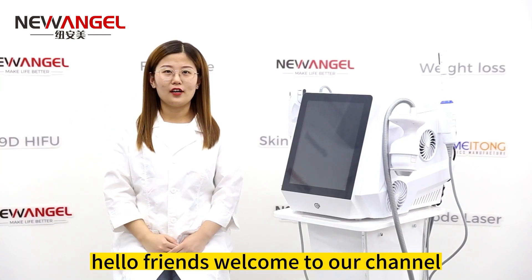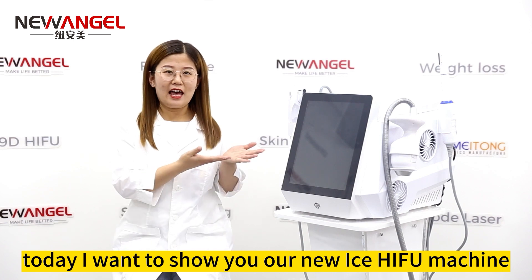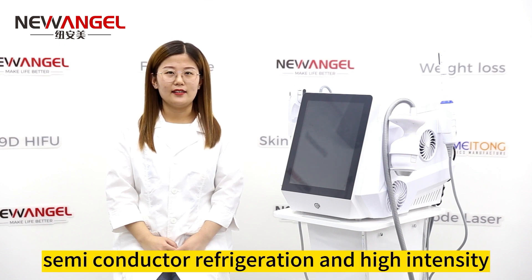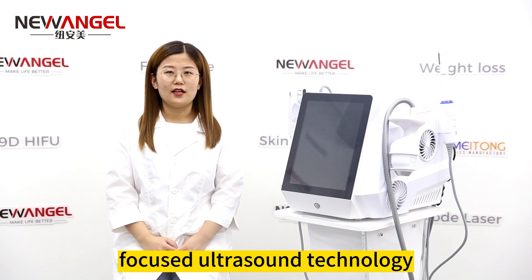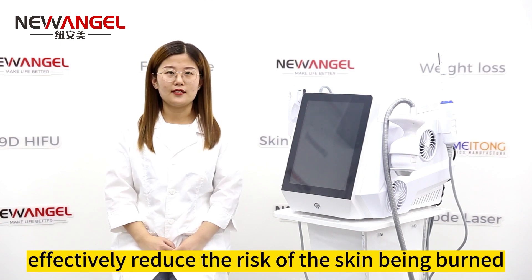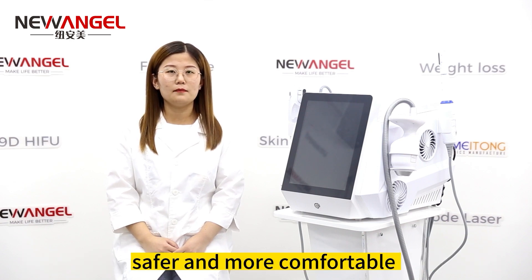Hello friends, welcome to our channel. Today I want to show you our new S-HIFU machine. The biggest advantage of this machine is S-HIFU — it is a combination of advanced semiconductor refrigeration and high-intensity focused ultrasound technology. With the freezing point, it can effectively reduce the risk of the skin being burned, making the treatment safer and more comfortable.